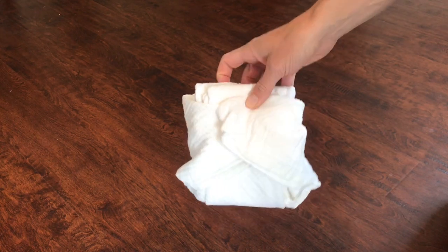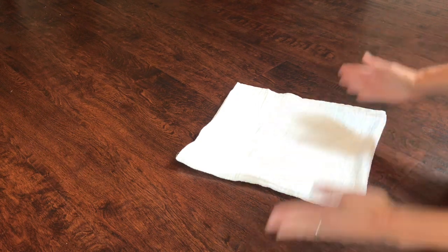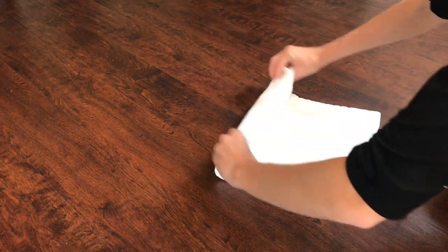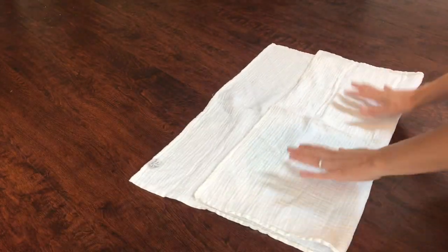Those are my two favorite folds. Other than that, I do use the pad fold — I don't really have a specific video for it, but you just fold it in half and fold it in half again. Sometimes when flats are not exactly square, you might want to see which way works best lengthwise for the pad fold. If I did it this way, it's too long to fit in my child's cover, but if I do it this way, it's a little more bulky but the perfect length to fit in her cover on the middle rise.